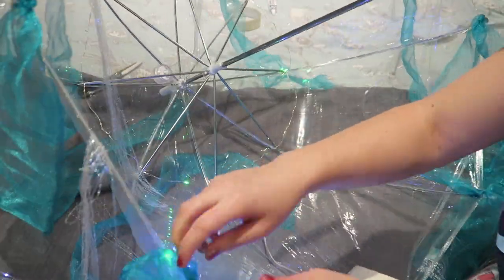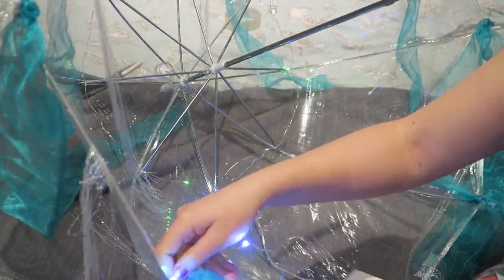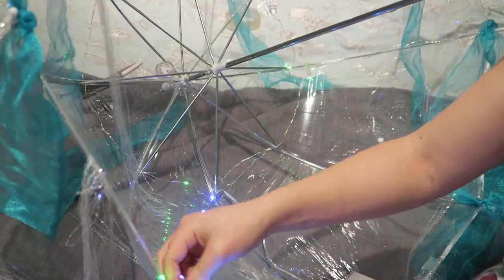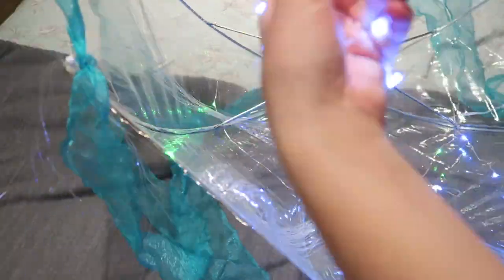Once the battery pack has dried onto the umbrella, you can start threading on the next set of lights. This process is really fiddly, but just keep going with it. I looped mine on the inside wire of the umbrella and then on the corners to make a triangle kind of design.